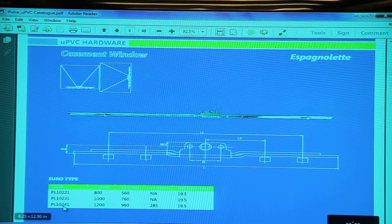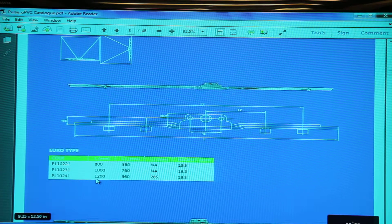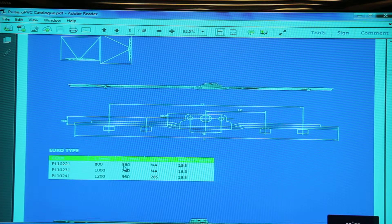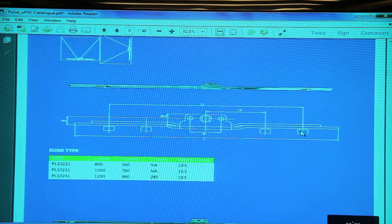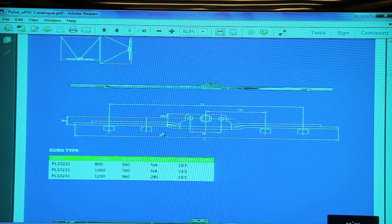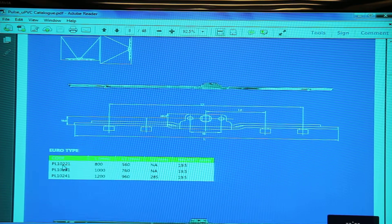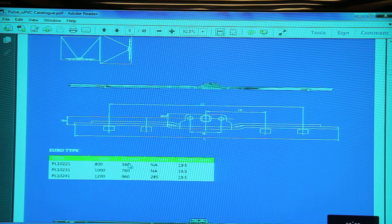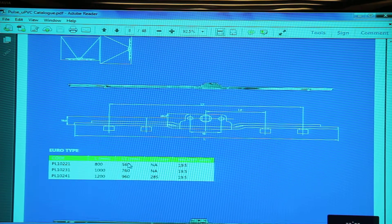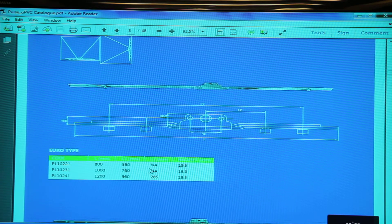The cockspur handle locking point is mounted on the frame. The espagnolette comes in three sizes: 800mm, 1000mm, and 1200mm total length. L1 signifies the distance between the topmost and bottommost locking points, and L2 is mentioned if there is an additional locking point in between. For PL1021, only L1 is given — meaning it has two locking points.